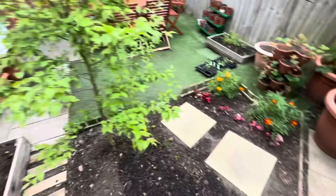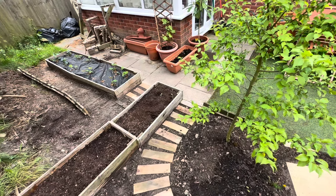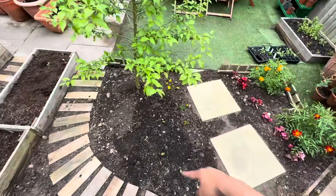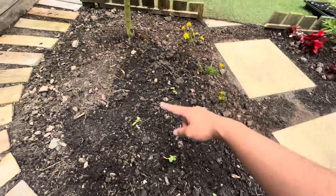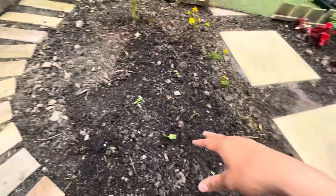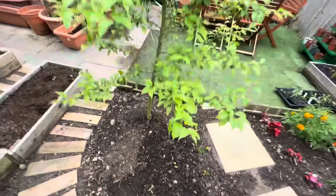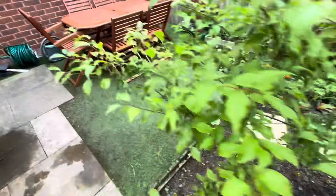I didn't use any screws to fasten these pallet pieces — I just put them in the soil and buried them, that's it. I planted six Rebecca seedlings, and then there are going to be some dianthus or sweet williams. You can see some marigolds as well.